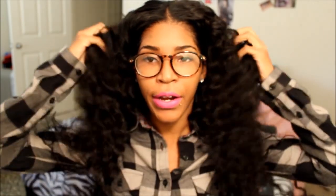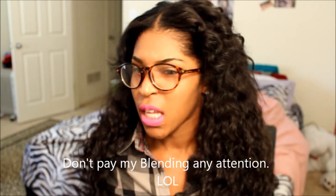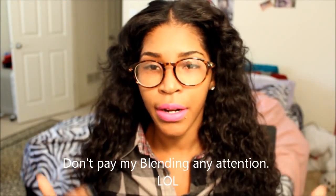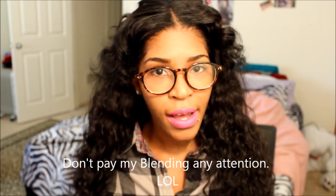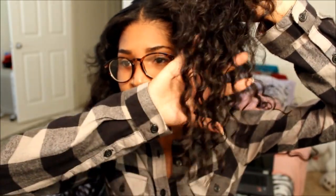Hey guys, this is the Yhasi Luxury Hair Company Virgin Brazilian Deep Wave hair in its natural state after washing. As you can see it's a loose curly texture. I never wear the hair in its natural state — all the times I've worn it I've had it flat ironed straight. The curl pattern may be a little looser than it originally was, especially on my longest bundle, but it's still a very pretty hair pattern.